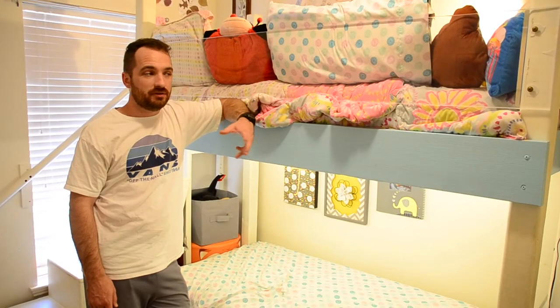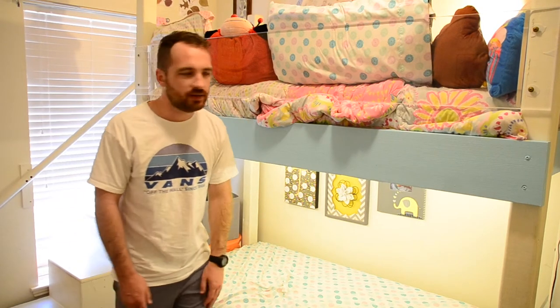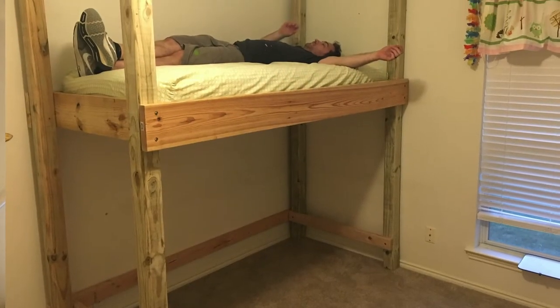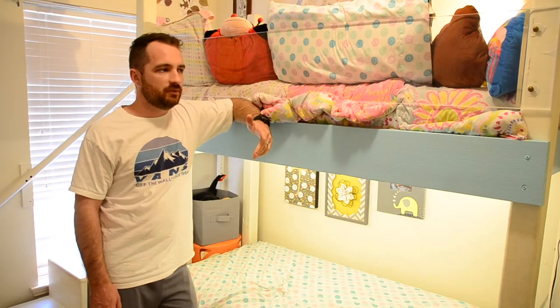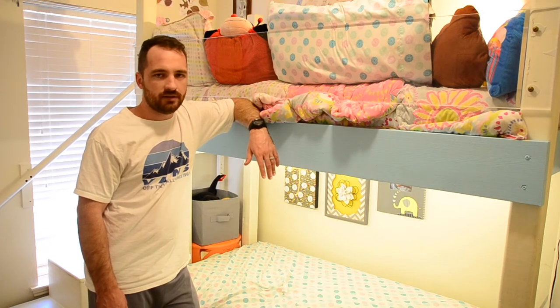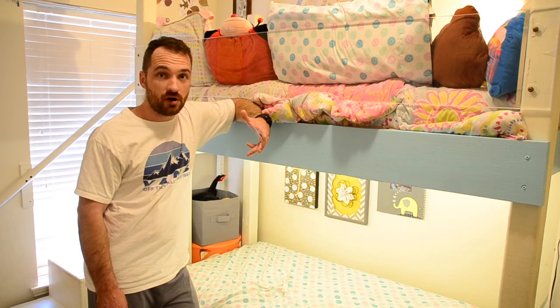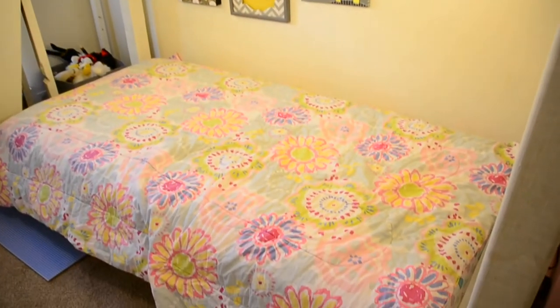I just want to talk about the build and structure of our bunk bed. The whole thing is framed up with two-by-eights for the top, two-by-fours for the bottom, and four-by-fours for the posts, with pretty large lag screws to hold everything together. We built it kind of like we would build a deck, just for the absolute most strength possible, because it is our kids sleeping and playing on this thing, so we want it as safe and strong as possible — probably overkill, but that makes me sleep a little easier at night.